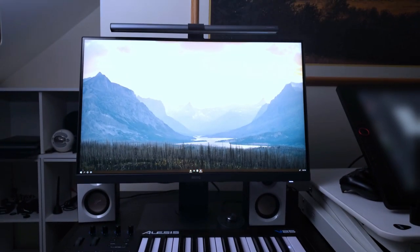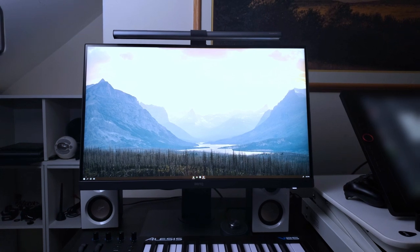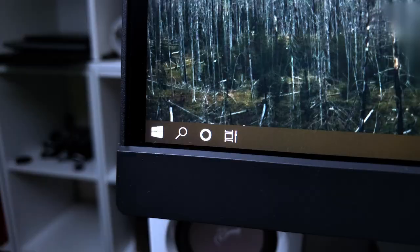Hey guys, Sebastian here from Noble Frugal Studio. This is the PD2700U from BenQ. They sent this monitor to me in exchange for a review, so that's what I intend to do.